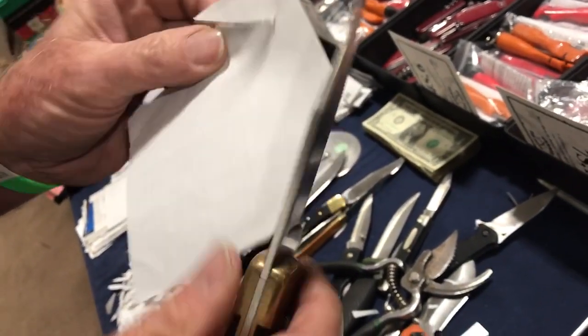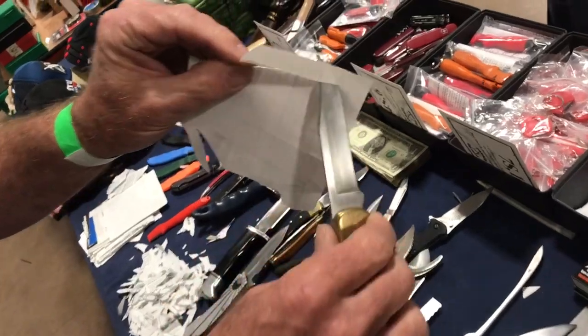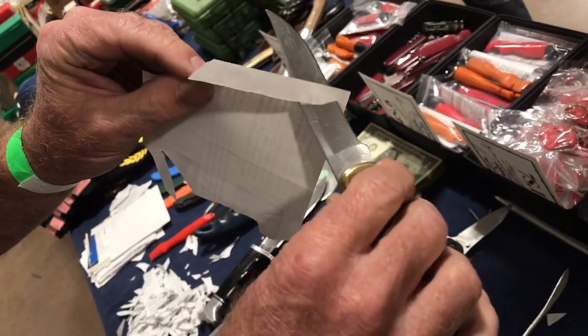The reason I use this thin paper is you can't fake it — the knife's got to be sharp, otherwise it'll just push the paper out of the way. I brought one of your sharpening tools.